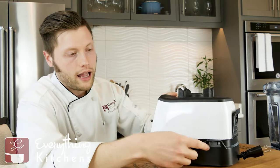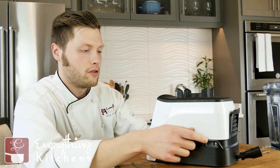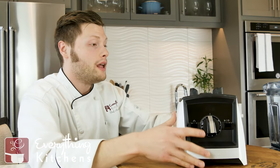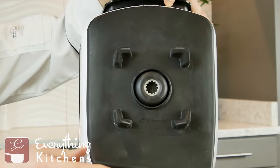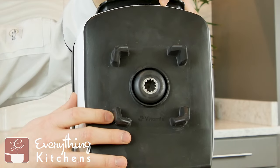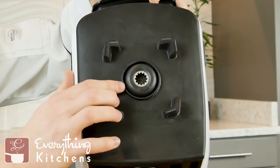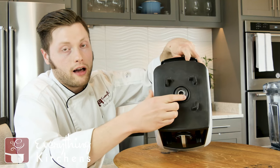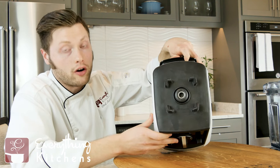On the side there's a power button — just an on/off switch for the blender. On the top, there's a rubberized coating that you can remove and clean if needed. It centers the jar when you place it on there and provides a non-slip grip. There's also a metal gear right here — it's metal on metal. The socket you install the jar into is metal, and the gear drive on the blender jar is also metal, so it's going to last a long time.